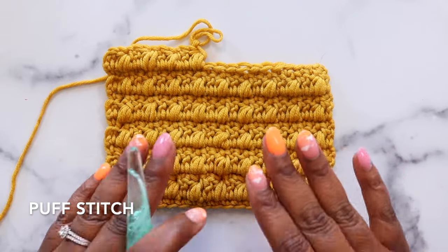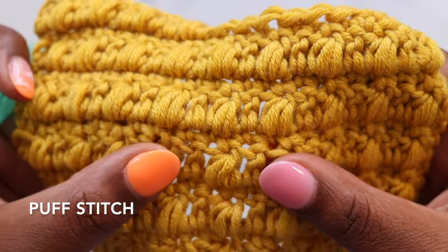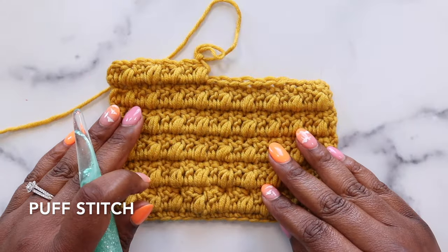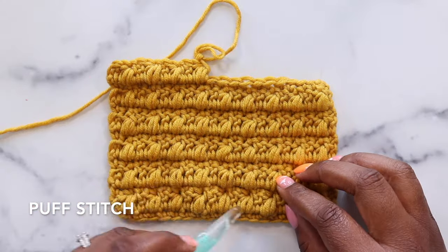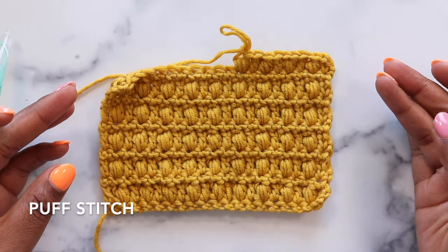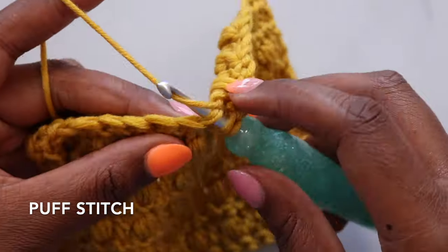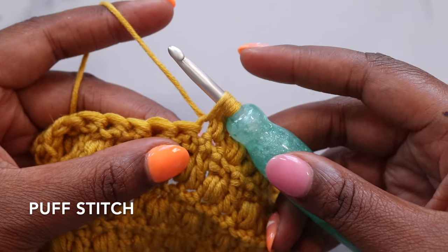First we'll look at the puff stitch. In this stitch pattern I have separated my puff stitches with double crochets. Puff stitches are made on the wrong side of the work and then they poke through on the right side. This is the right side, and this is what it looks like on the wrong side. I'm going to start with a yarn over and then pull up a loop in that next stitch, and I'll do that three times.